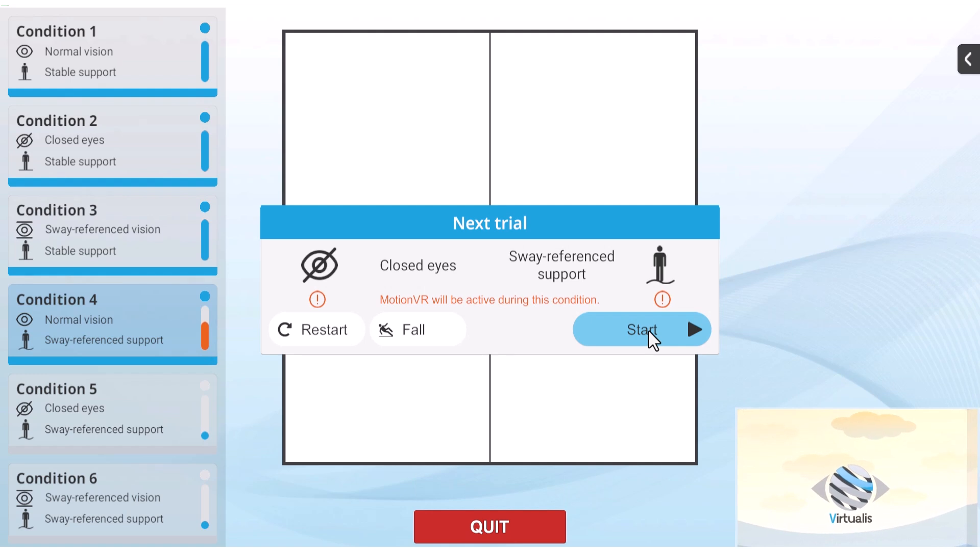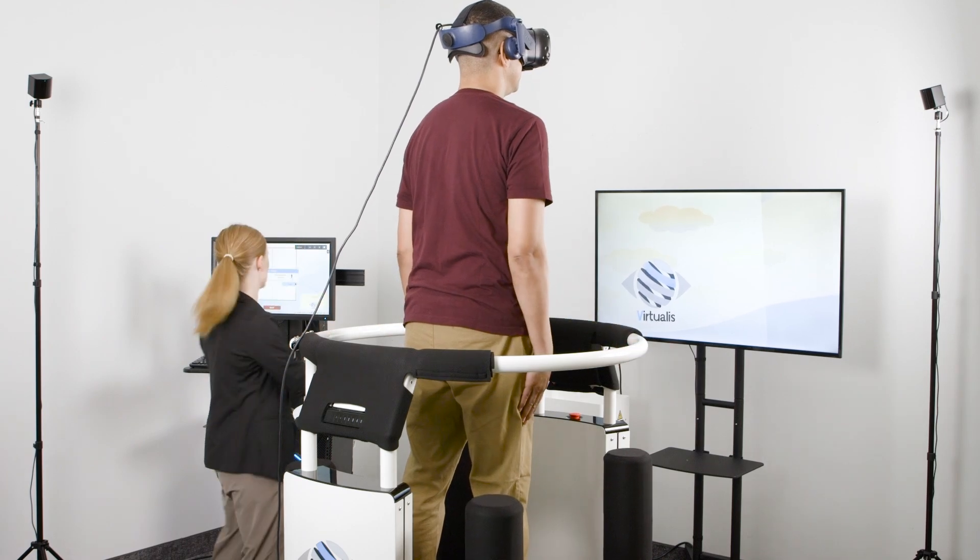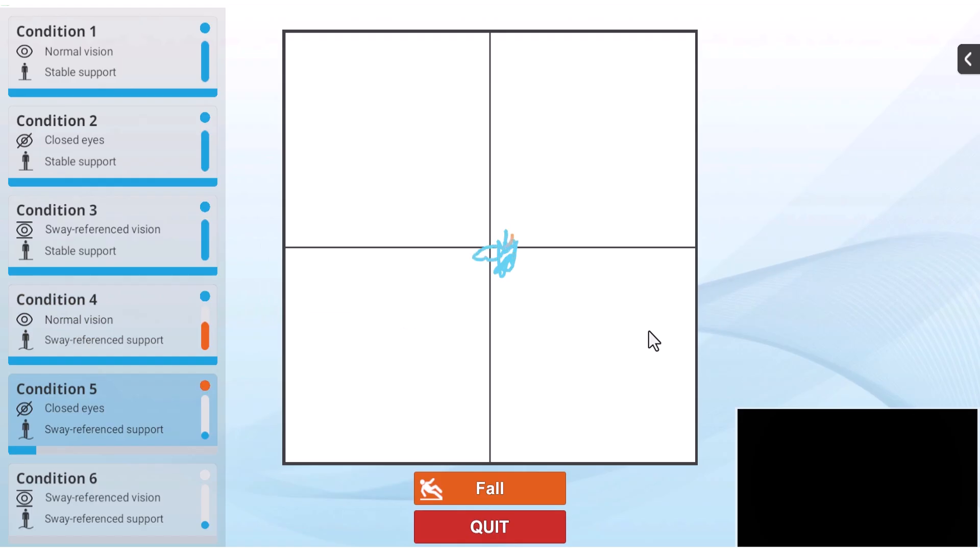After completing condition four, the patient will be instructed to close their eyes before beginning condition five. The image in the headset will turn black to simulate eyes closed.